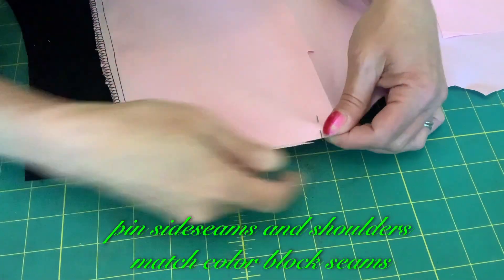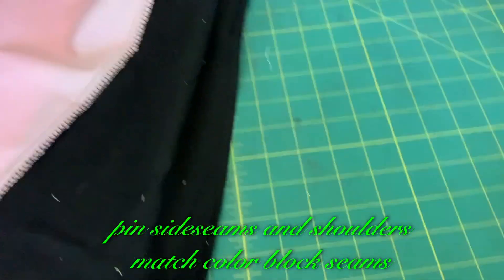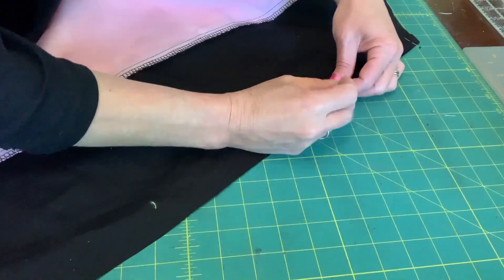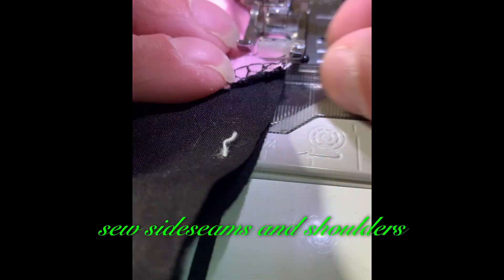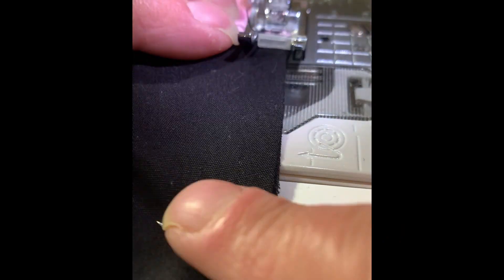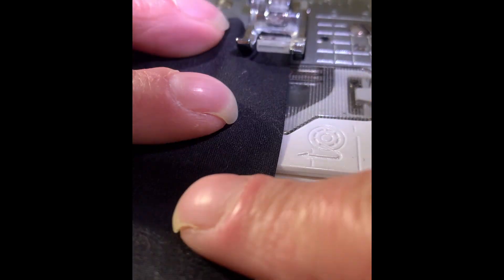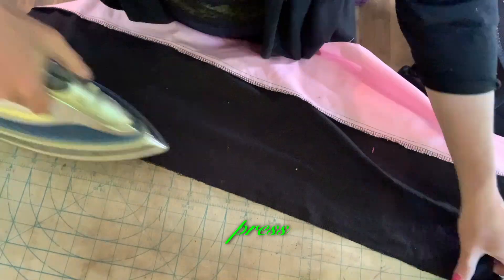Lay out pattern pieces with the color block seam on grain. Pin side seams and shoulders, matching color block seams. Sew side seams and shoulders. Press.